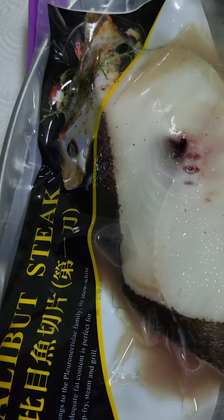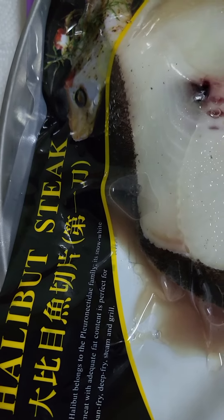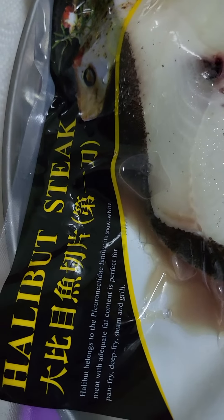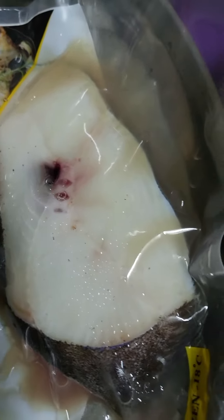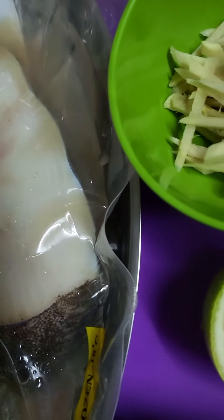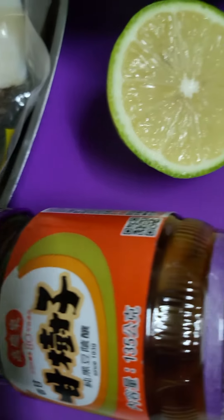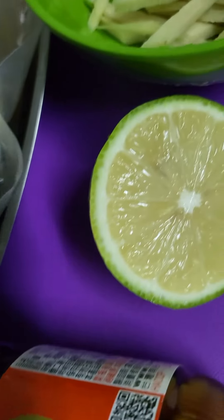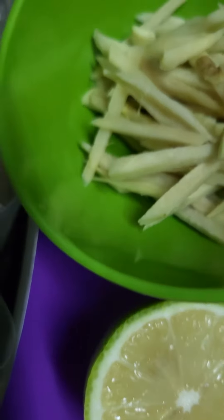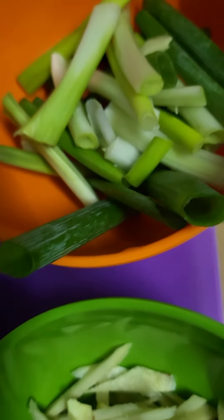Hello friends! I'm going to steam this halibut fish. These are my simple ingredients: the soy sauce, a little bit of lemon, ginger, and green onion.